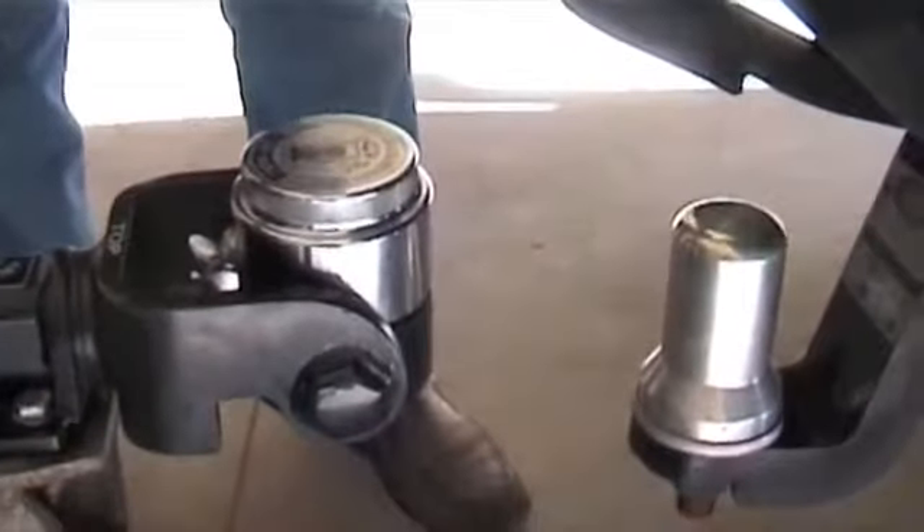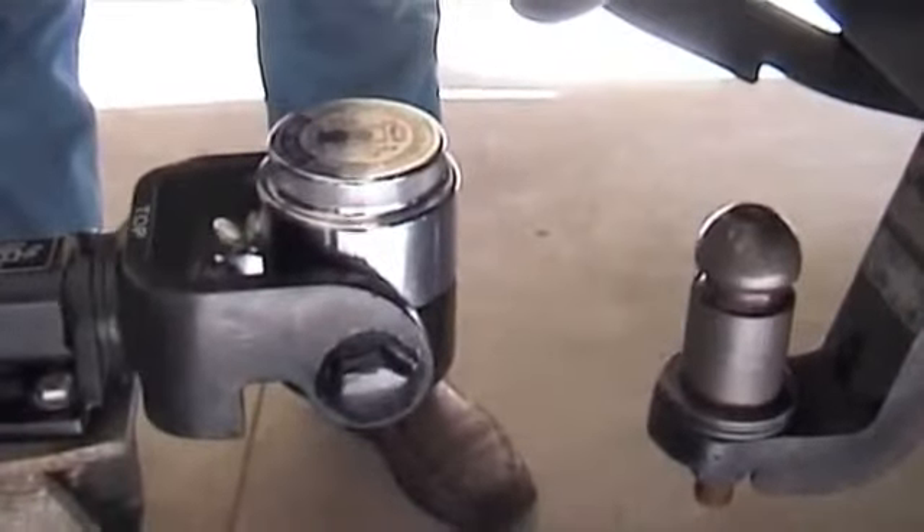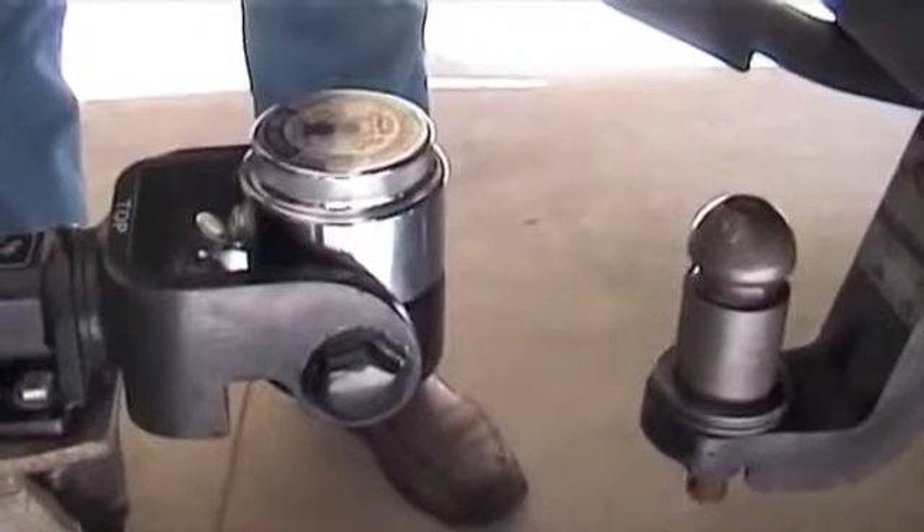The second step is to remove the dust cover that keeps your clothes free of grease and contamination when you're not connected to the vehicle.